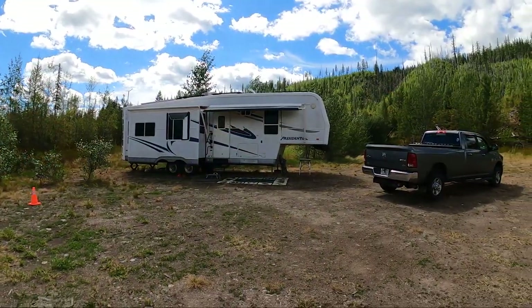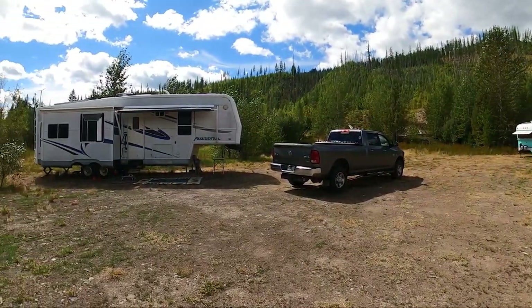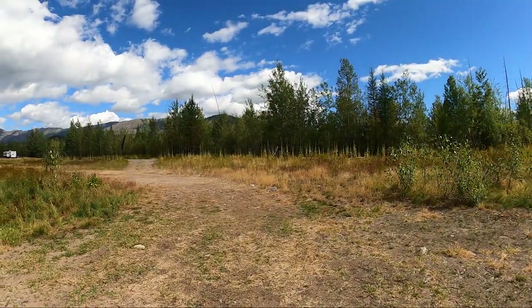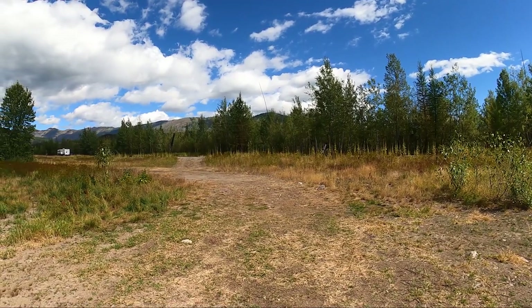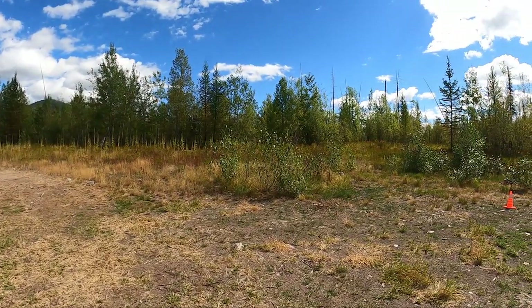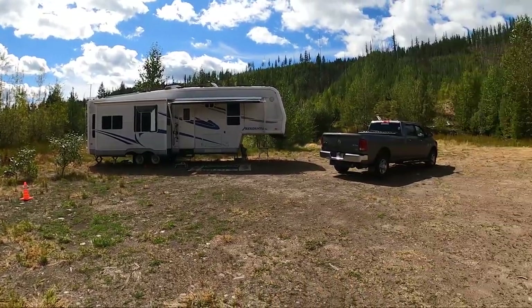Well, we made it to Glacier. We are camped across the street from Glacier Rim. The North Fork of the Flathead River is over there, not too far away. We got us a nice little camp spot here. We're waiting for some friends to arrive.